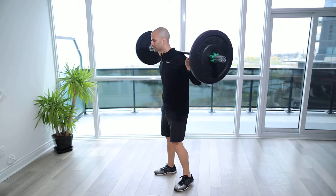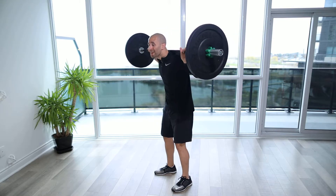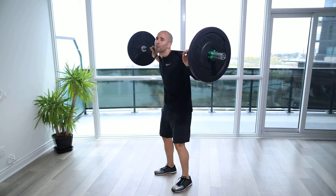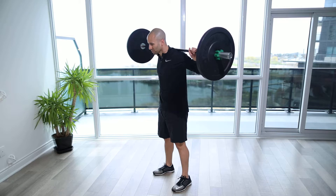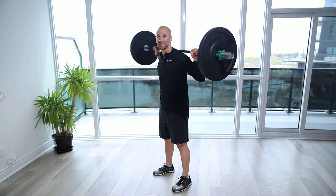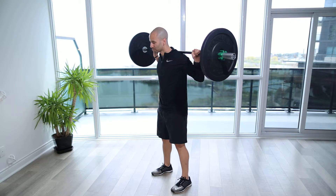When we place the bar on our back, we're going to make sure that it's on the meat of the shoulders, and it's not on the neck having us crunch forward. We want to make sure we keep the spine and neck nice and safe. So we're racked on, we're going to squeeze that bar down onto the upper trap, so you can slide it down just a little bit if you feel any pressure on your spine.